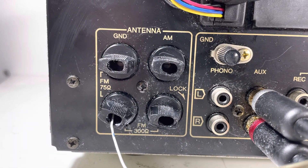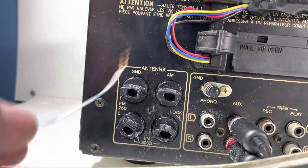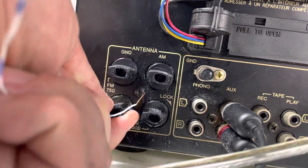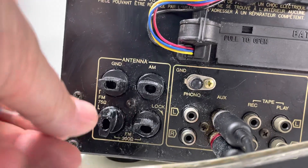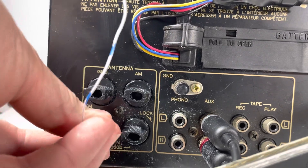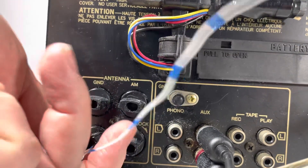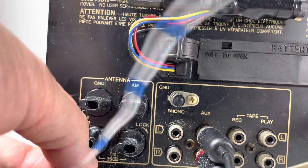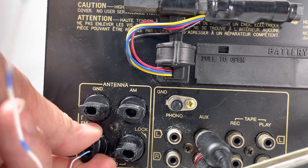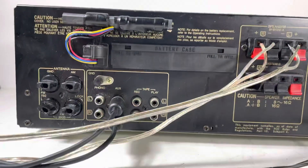We've also got the antennas which are the twist jacks, which are nice. We've got a little wire here — let's put this back in. It's probably too skinny for this but it's probably speaker wire. Whatever, it is what it is.